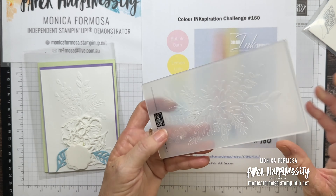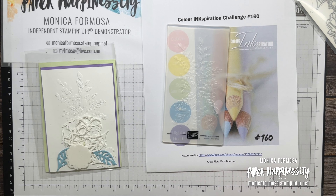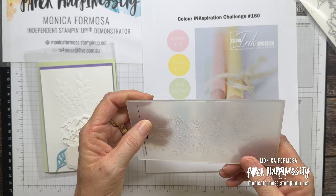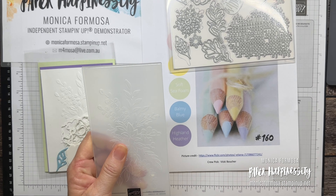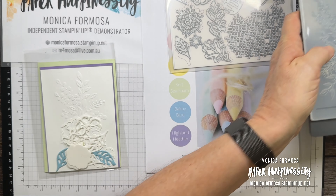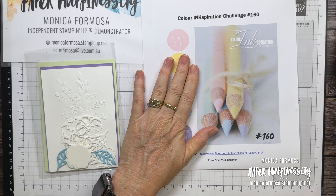I am using this embossing folder — for the life of me the name has escaped me — it's the Elegant Eucalyptus 3D. It comes in a set of two, so it has this one and another that has a cascading foliage arrangement. It is a 3D embossing folder so if you want to use this one you will need your specialty plate.